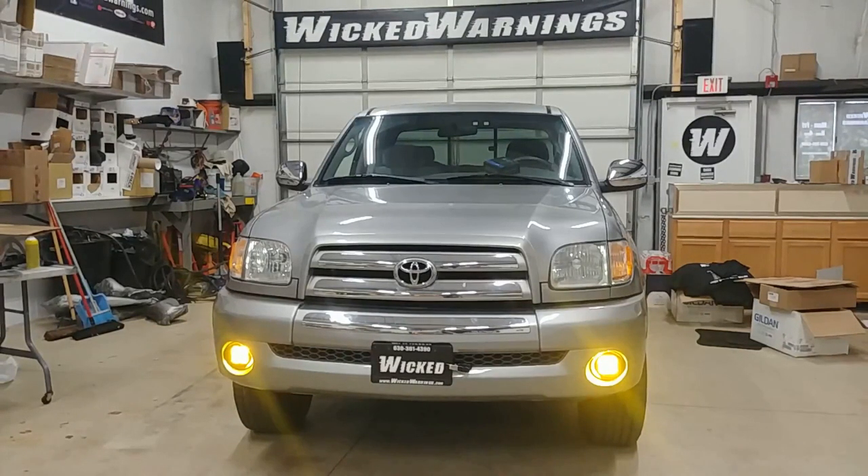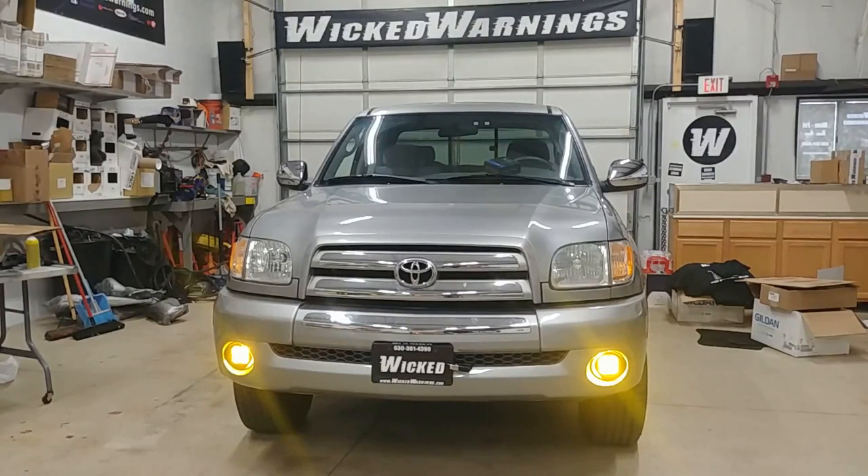What we're featuring down there is a Diode Dynamics SS3 in yellow. Now there's no mount made for the 2003 Tundra — there are mounts made for the newer ones, but not for this one. But I was able to utilize the factory fog light bucket and the included universal mount — just a bale mount with the round set of lights — and bolt it right through the back.